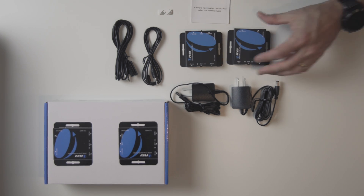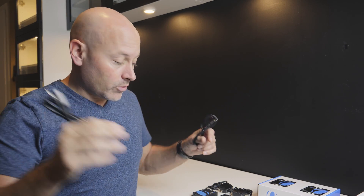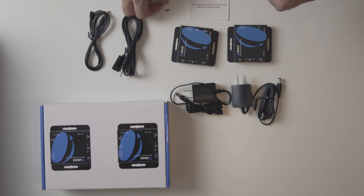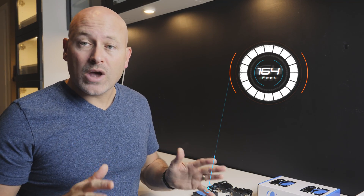It also comes with two 5-volt power supplies and an IR solution. I can actually send IR signals from a standard remote control all the way down through the CAT5 cable to the basement, where this IR blaster will retransmit them to control the device. On top of that, it comes with a little bit of 3M tape to stick those on, and a standard user manual. The device they sent me today can do up to 164 feet — that's 50 meters — and they do have other devices that can go even longer distances.